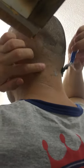Just be careful — I have something here that may bleed. It's difficult because you cannot see the back of your head, and sometimes you may end up bleeding or cutting your skin if you're not careful.